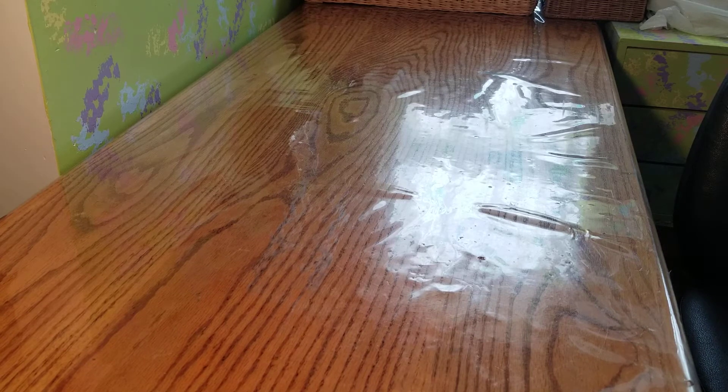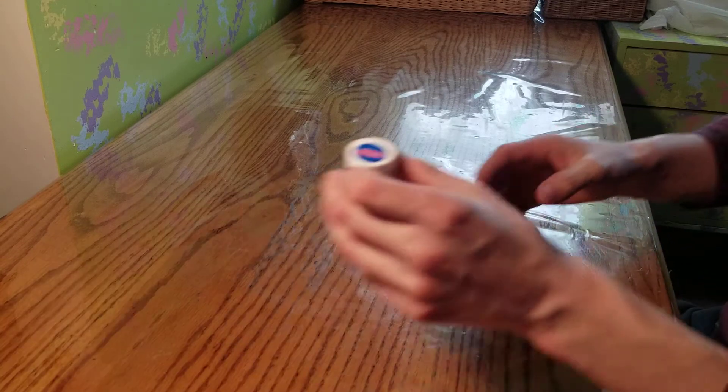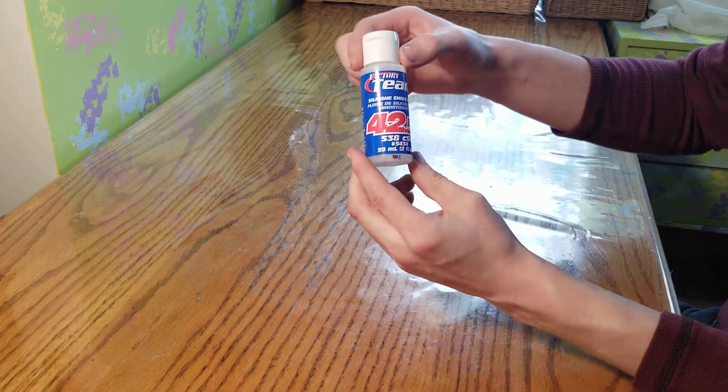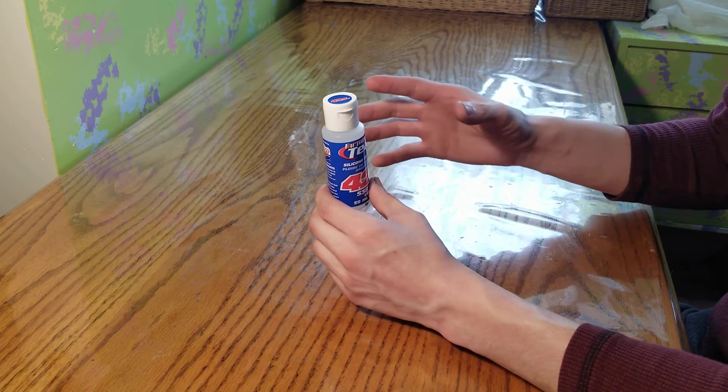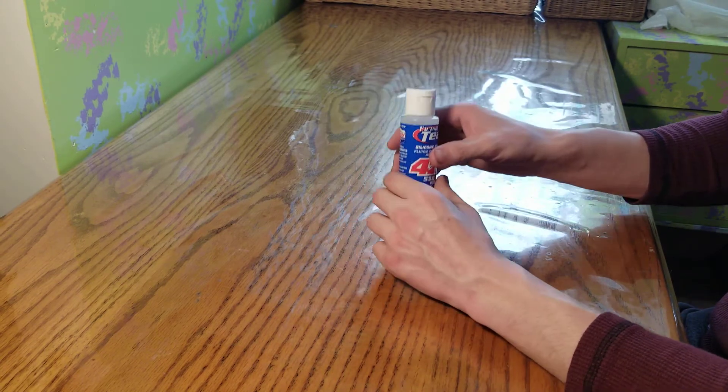First off is shock fluid. I'm going to be running 42.5 weight shock fluid — the stock shock fluid weight is 30 weight, so I'm going to be upgrading that.